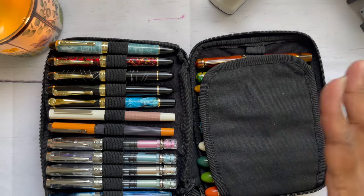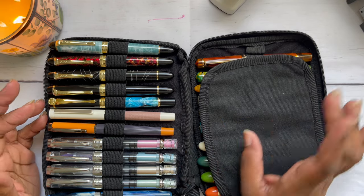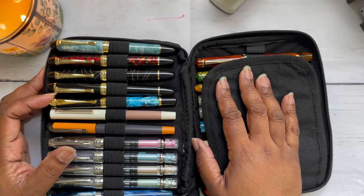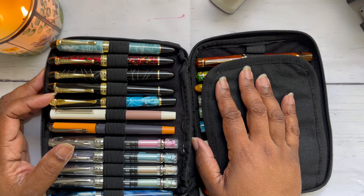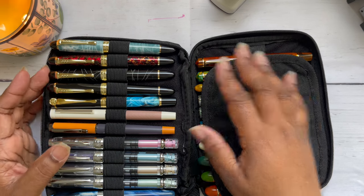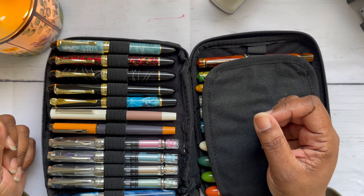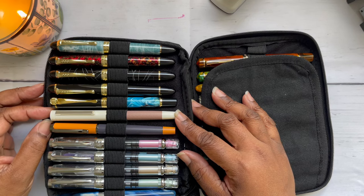Even though my collection started chaotically, I'm very organized in how I look for things and I tend to look for things by brand, so they're pretty organized by brand. A lot of the pens I bought early on were definitely under $30. The most expensive would have been a TWSBI Eco. I haven't tried the Go or the Swipe. I wanted to figure out what I liked as far as size — I didn't know what size I would like.